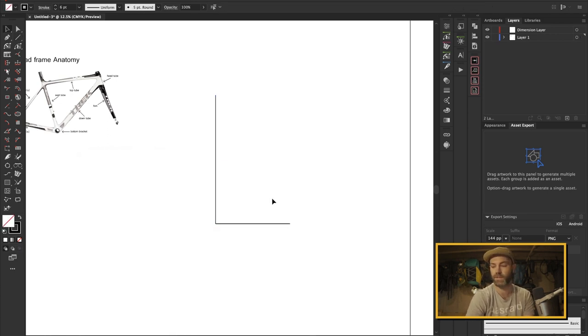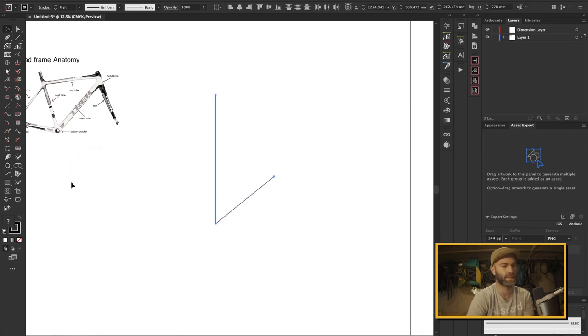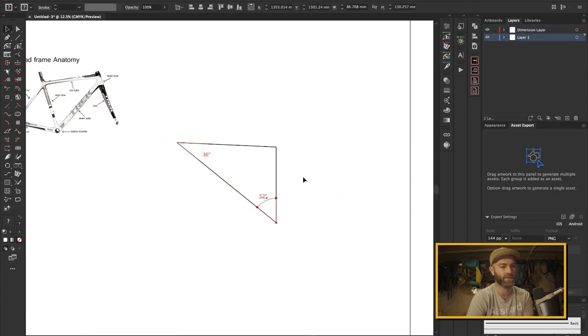We're going to put that at zero degrees. This angle here is 51.5 degrees, so I do 90 minus 51.5 and then I'm going to orient this — yeah, sure, that's right. I'm going to orient that there and then draw this top tube, which is 44.6 cm. And then I'm going to check this angle here: we've got 36, and we've got 52. And this is going to be the core of my frame bag.